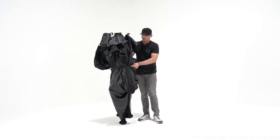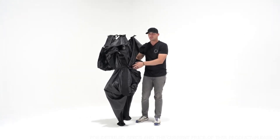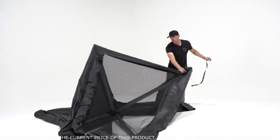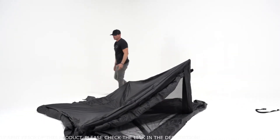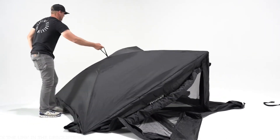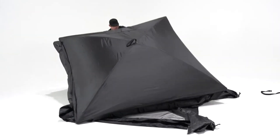The first step in the setup of your hub tent is releasing the buckle that holds all the fabric together in the storage bag. When I release this, I'm going to let it fall flat and look for the roof. The solid black piece is your roof, so that's going to be my first pull-out point. I'm going to grab the center of the hub rope and pull it, working my way around to the other sides, pulling each hub one at a time.